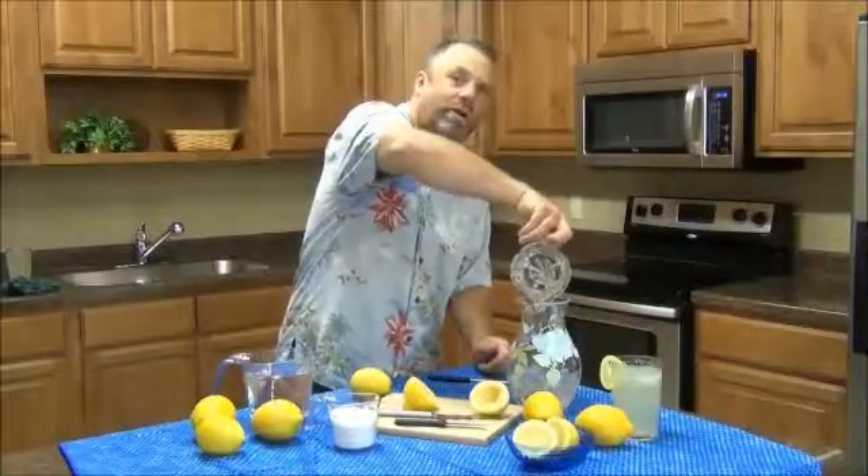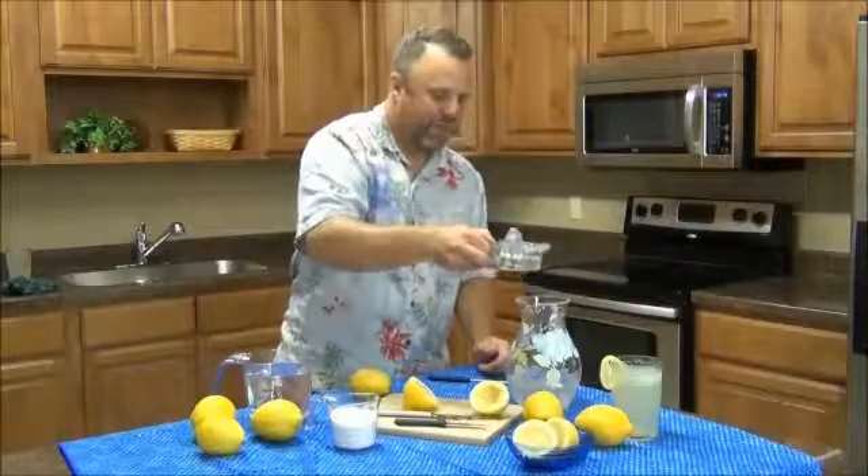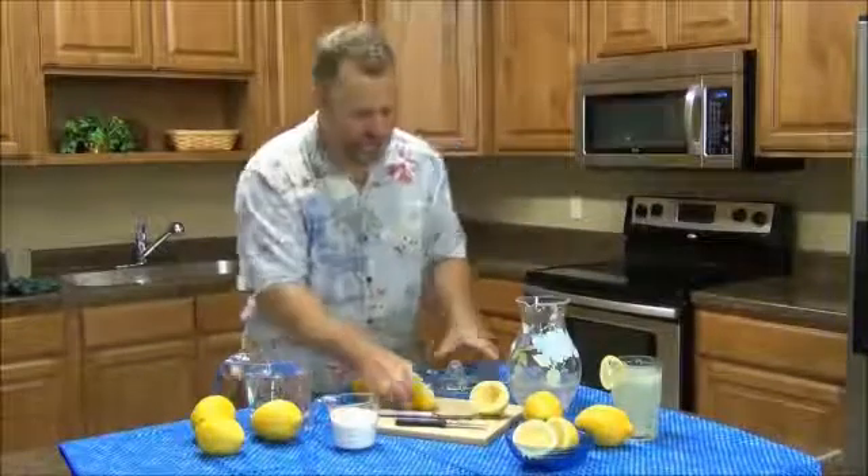We have a quart of water in there already, and we'll add another quart and the sugar, and we'll mix it up with a handy server when we're done.